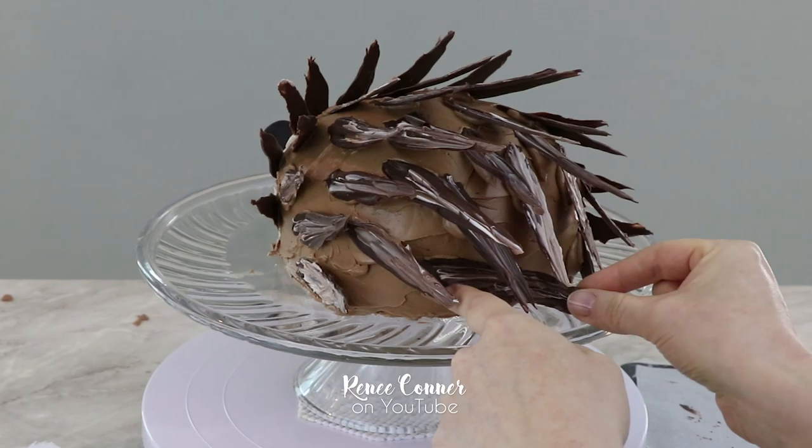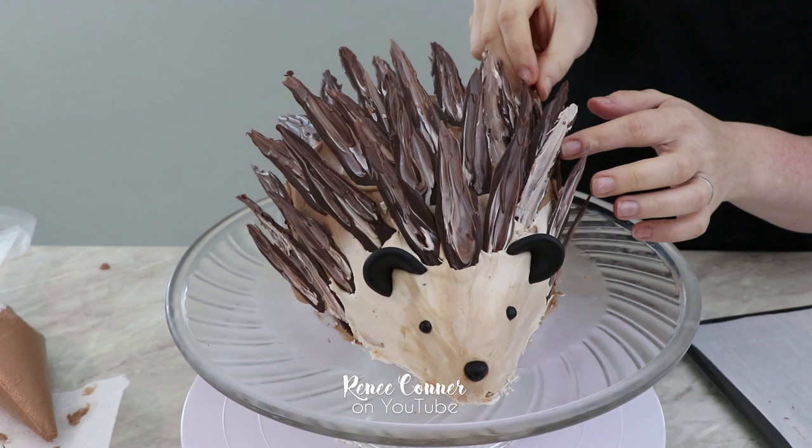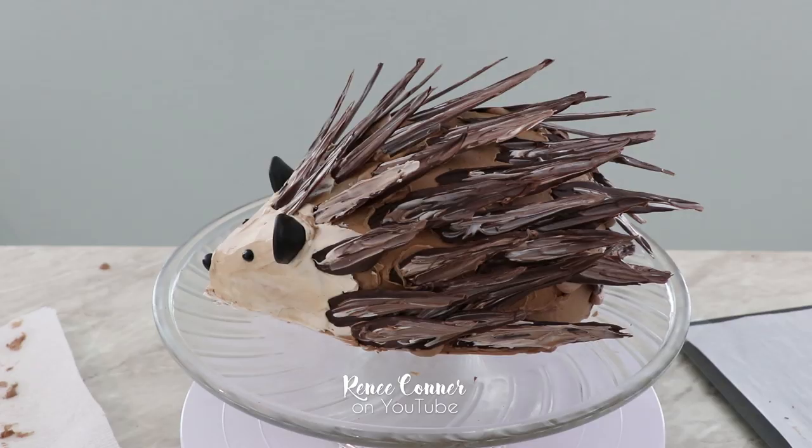Once I made my way all the way around the cake and was happy with the symmetry and how it's looking, I went in with additional chocolate pieces to fill in the gaps and make the spines on this hedgehog look nice and full.